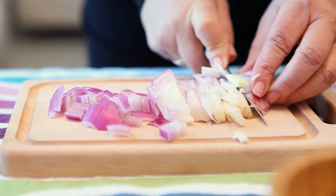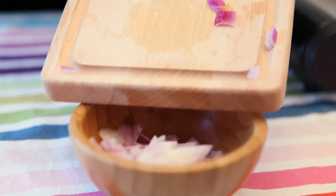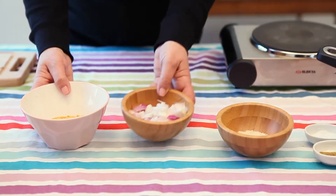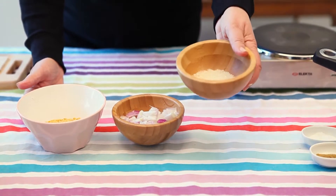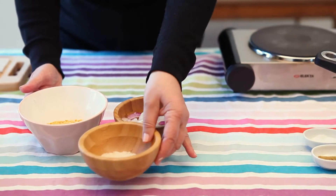Here we go, it's done — the onion is coarsely chopped.